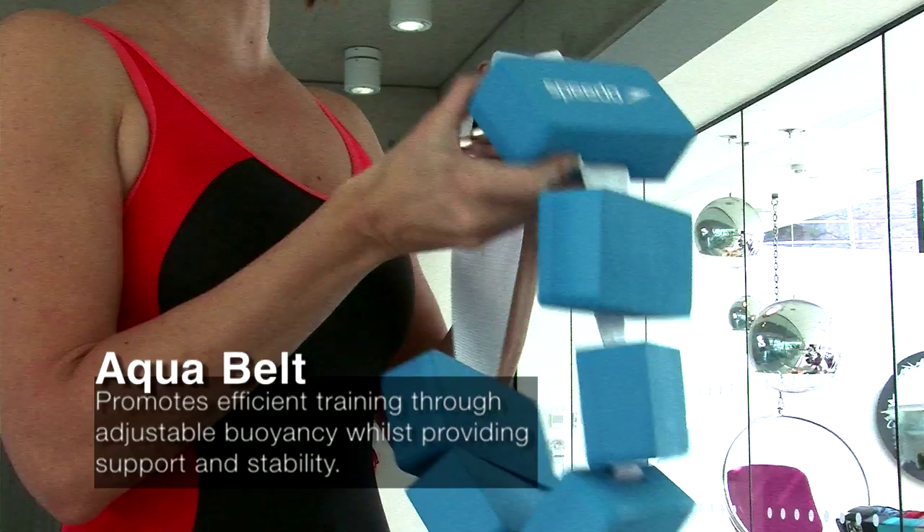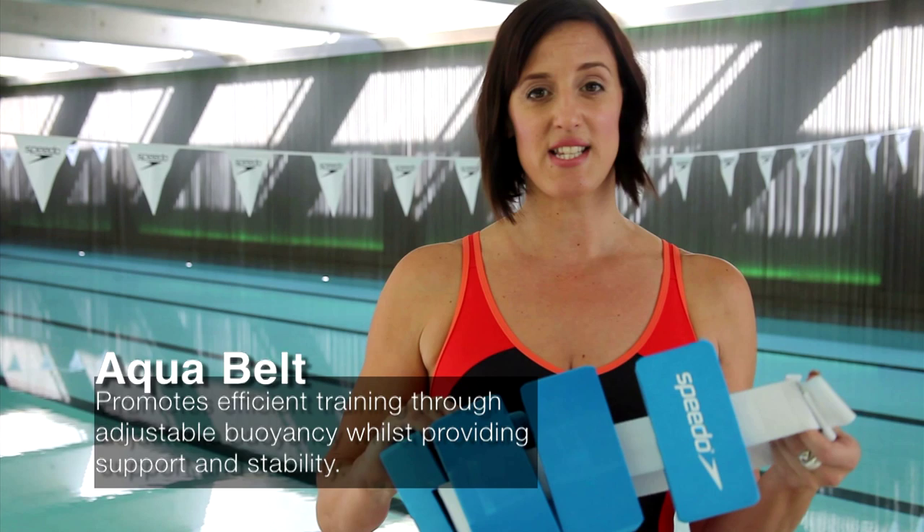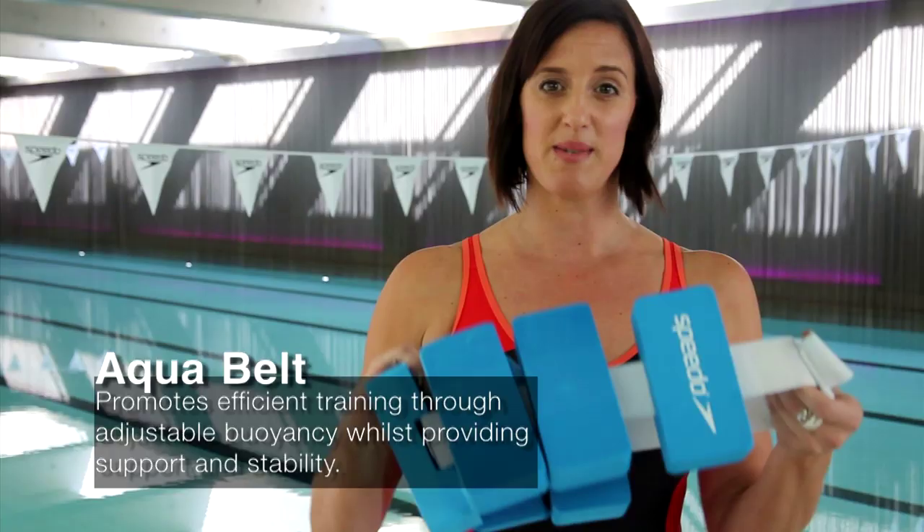The Speedo AquaBelt has removable foam blocks to adjust the buoyancy in the water. This helps the body position through the water if you're swimming or aqua jogging. I use this for some of my weaker swimmers who maybe have a problem with their hips dropping when they swim. This helps them stay afloat.